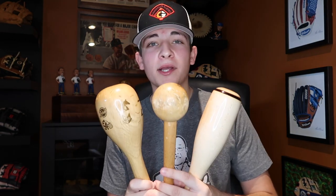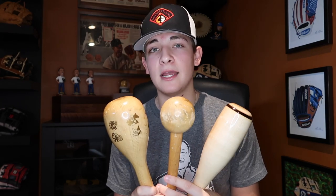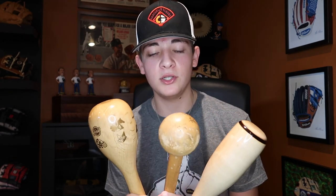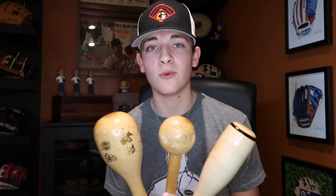Once you get the heel broken in, you're going to want to grab a glove mallet. Here are three glove mallets I have — they're all different shapes and sizes, but they all do the same thing. If you don't want to buy one, they range from about $20 to $35, but they're very easy to make on your own, and there are some YouTube videos on how to make one.